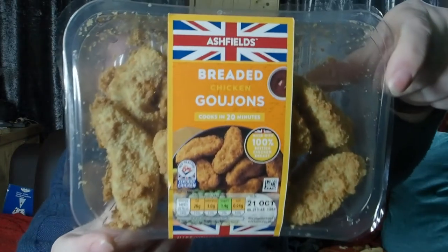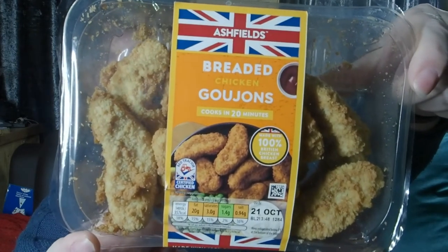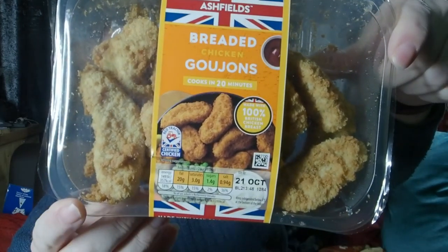Hello and welcome to David's World. It's food time again. What do we have? I went to Aldi and I got these. These are 270 grams and they cost £1.05.